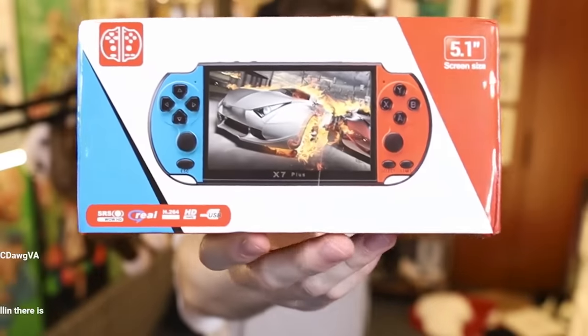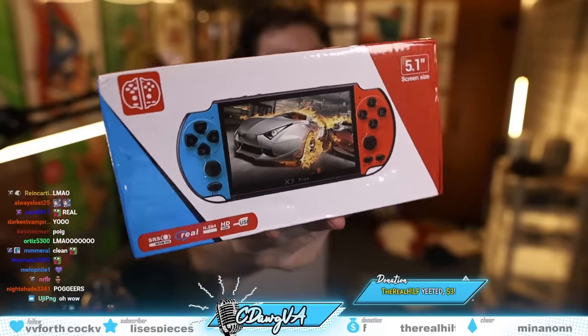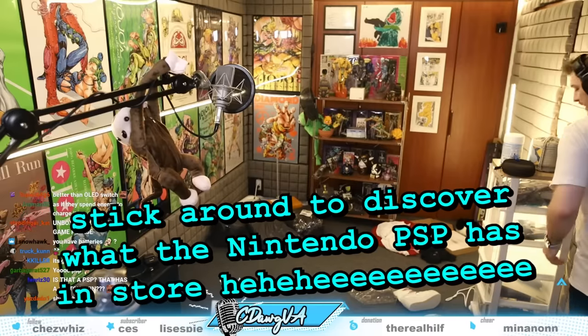Guys, I have been trying to get a Nintendo PSP for so long. Check this out — get a load of this Nintendo PSP! Look at this thing. Oh my god, bro, you guys wish you owned one of these. Is it turning on? I gotta charge it for real? Alright, it's charging — we'll come back to that.